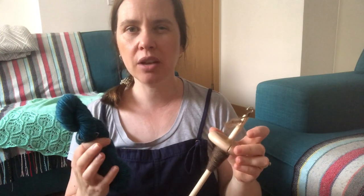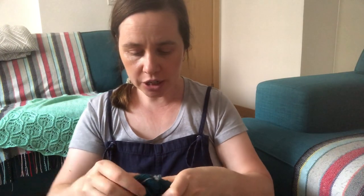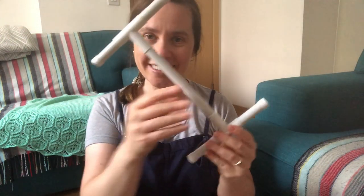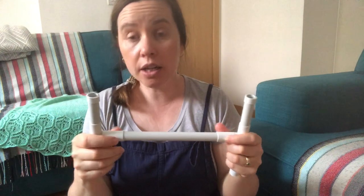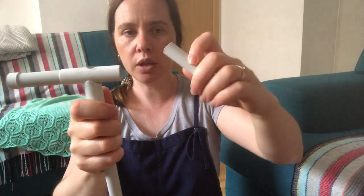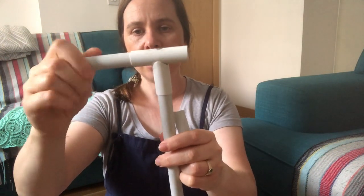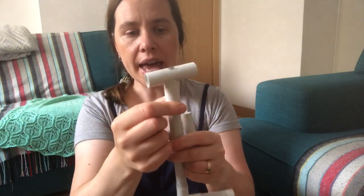I used my trusty drop spindle for it. I did struggle to put 50 grams on it — once it got to about 40 grams it was really hard to spin, but I powered through because I wanted two skeins of 50 grams each. After finishing spinning, I put it on a niddy noddy, and I'd like to thank my dad for making me one. I couldn't find anywhere to buy one or the tools to make it myself, so I showed my dad a picture and he went ahead and made it — he even made the tees himself.